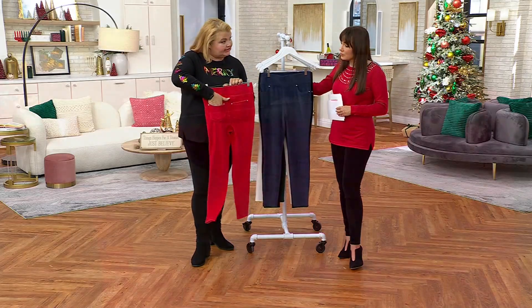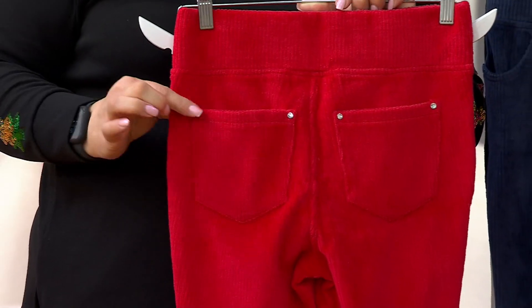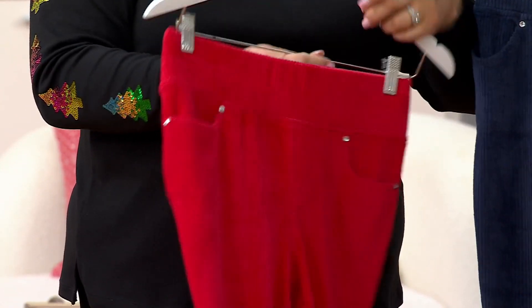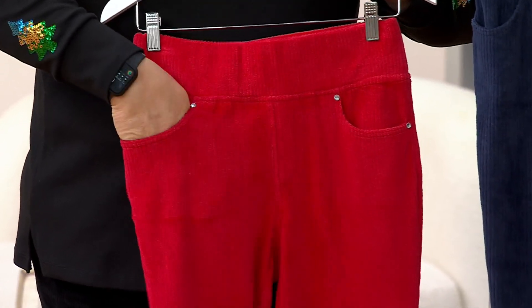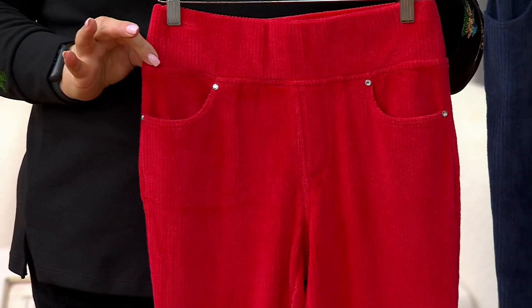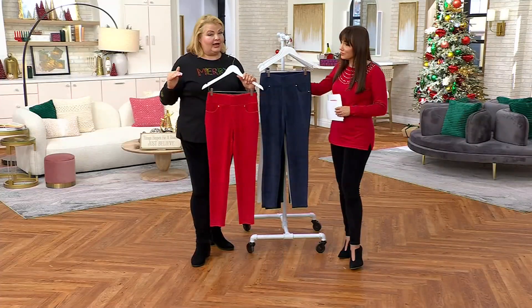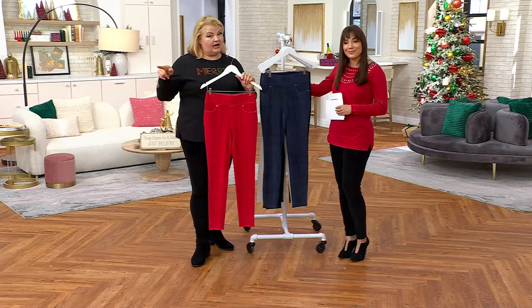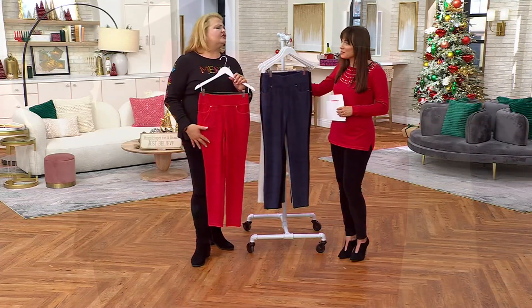It's called a jegging because it has back pockets, so it looks like a jean. We give you a ring-set stone at the corner of each pocket, and there are nice pockets to tuck something in. Great colors that match back to a lot of what we have right now in the show and coming next month.